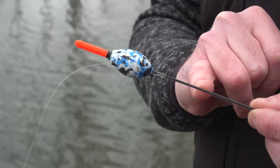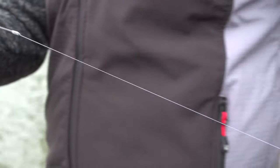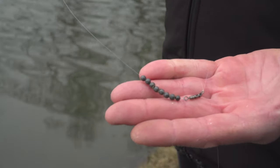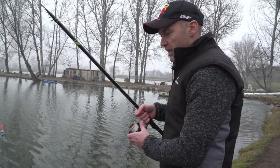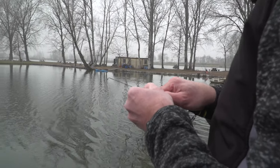Ho accorciato la deriva per rendere il galleggiante più rapido in pesca e far sì che la lenza entri in pesca più rapidamente. Un'altra modifica: questo galleggiante aveva sulla deriva un filo di piombo che consentiva una piombatura inferiore rispetto al peso del galleggiante. L'ho eliminato e ho effettuato la piombatura con un bulk di pallini, una serie di pallini tutti vicini per tarare il galleggiante alla perfezione. La lenza si conclude con una girella tripla e un terminale di circa 40 cm.